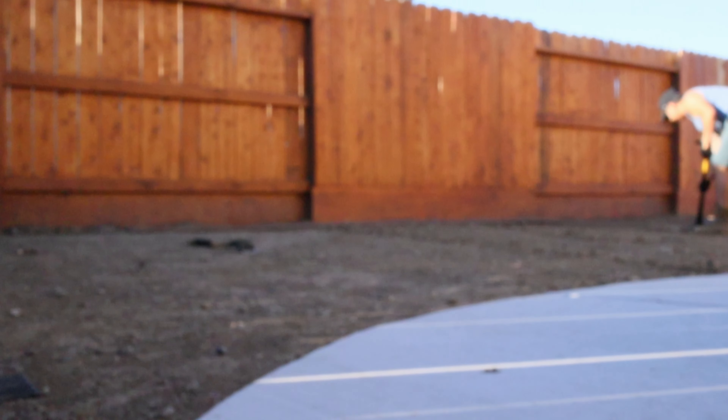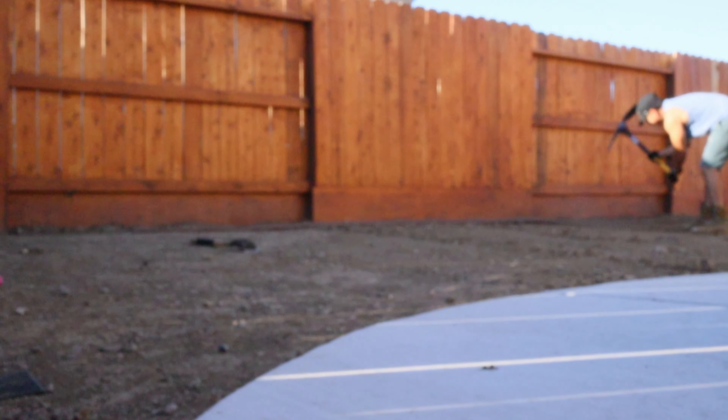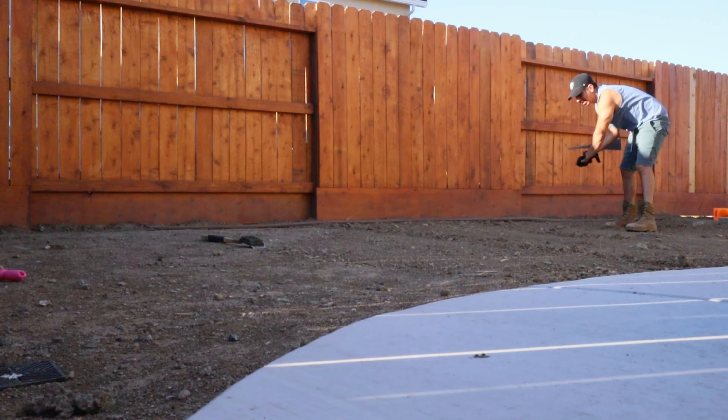So depending on how uneven your dirt is, you might want to come over your head and use proper form. But as you could see, I'm just giving it light taps, getting about the depth that I need.